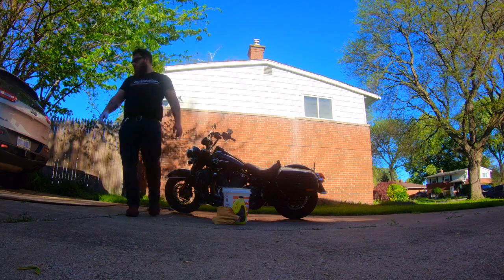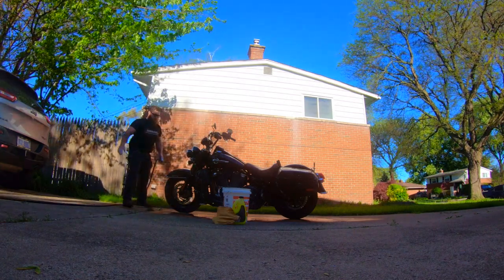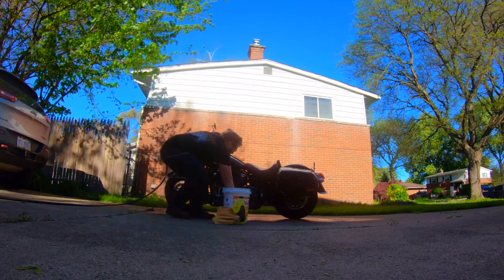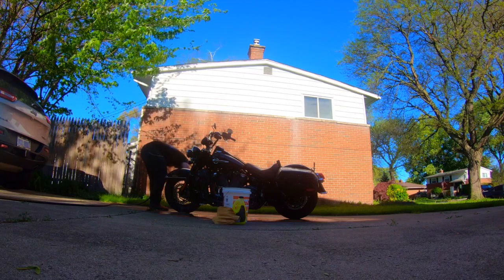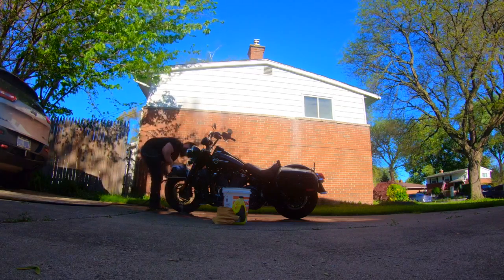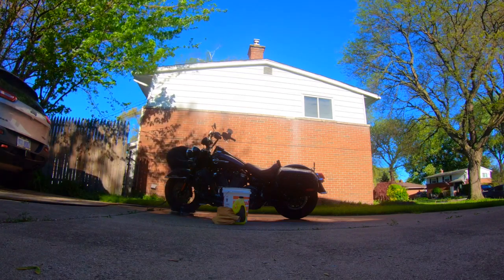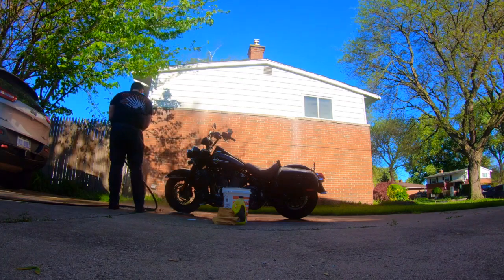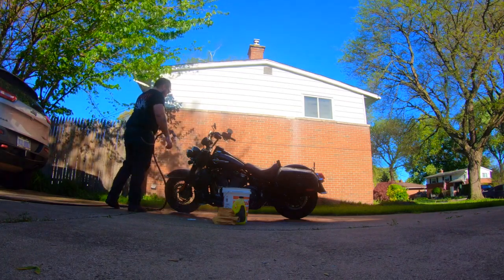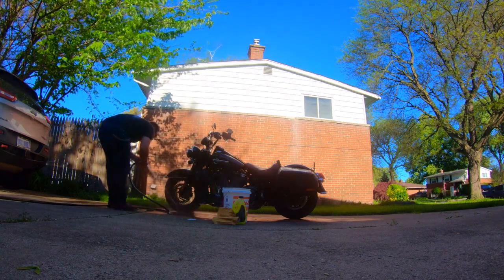Spin completely around because you forgot what the hell you were doing. Grab the hose like you're gonna rinse the bike off, then you realize there's a spot you missed — so go grab your sponge and scrub away. Don't be like me and give your bike a bad rim job the first time around, do it right. With the hose set on shower, rinse the whole bike down, make sure you hit everywhere. If you do it right the outcome will be golden.